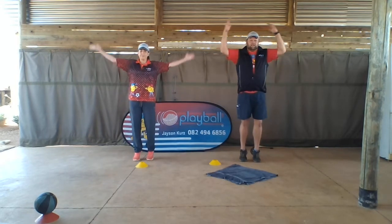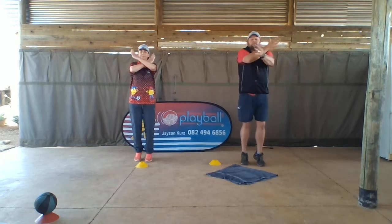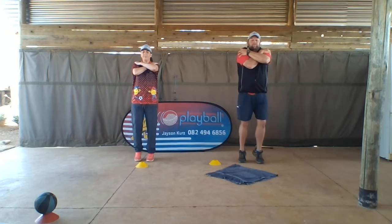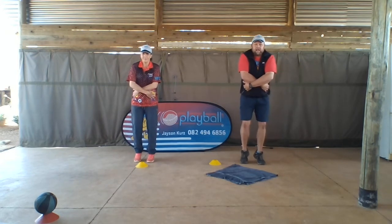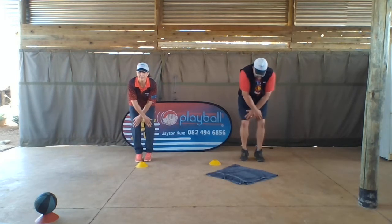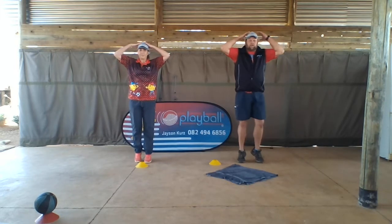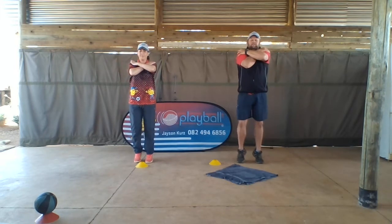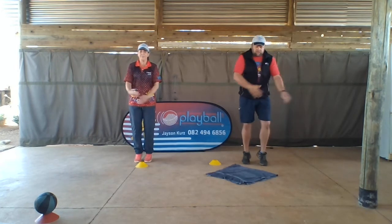We're gonna touch our head, tippy toes, and then touch your shoulders, cross over. Tippy toes, touch your hips, cross over. Tippy toes, cross your knees, cross over. Let's do one more time: head and then cross over to shoulders, cross over to hip, and cross over to knees.